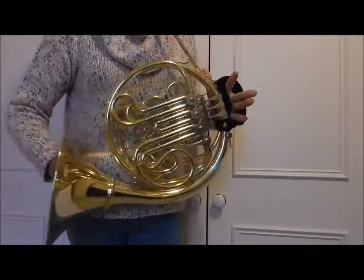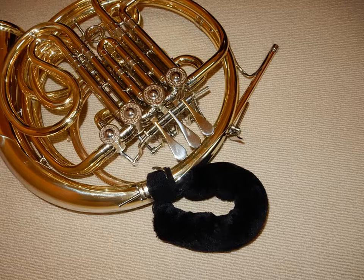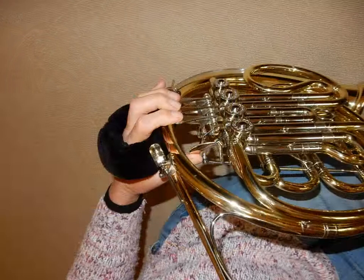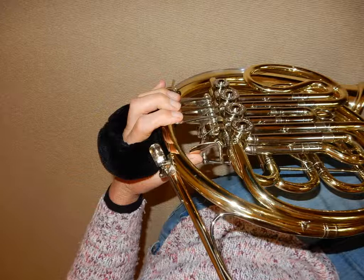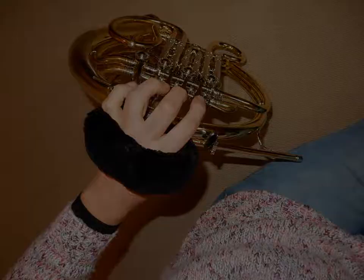Welcome to this video in which I'll show you how to create a comfortable hand strap for your French horn. We're going to make a strap that fits over your left hand and holds the weight of the horn through the pinky finger hook. I'm going to describe how I've made several straps to fit different horns, but every horn and hand is different so you may have to modify my design. This will particularly be the case if you have small hands that have trouble reaching the valve levers normally without a strap in the way. So with that warning, let's get started.